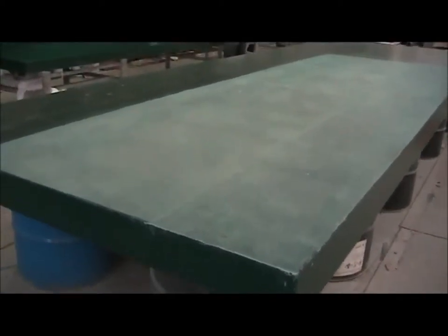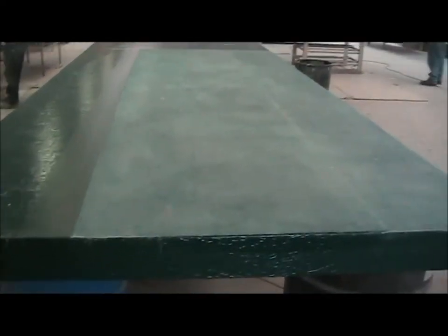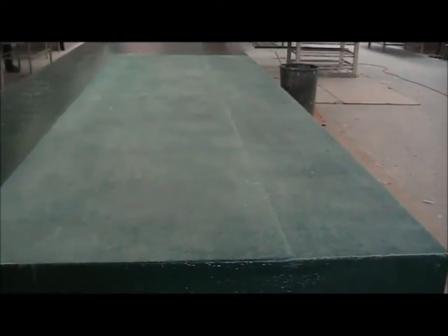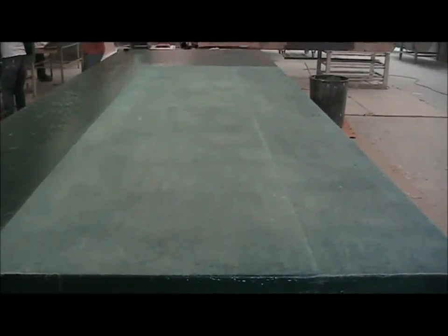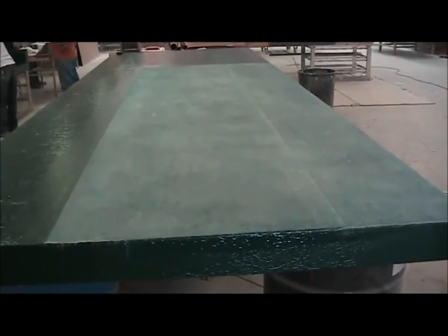We're going to be making lids for these pontoons. This is actually quite simple compared with what we have been doing. It's literally flat lamination with some wood in it to strengthen it, and it's nice and flat. Basically we've made a big flat piece which is enough for both pontoons and then we'll just cut it. That's had one layer on it now of 600 mat plus a gel coat.